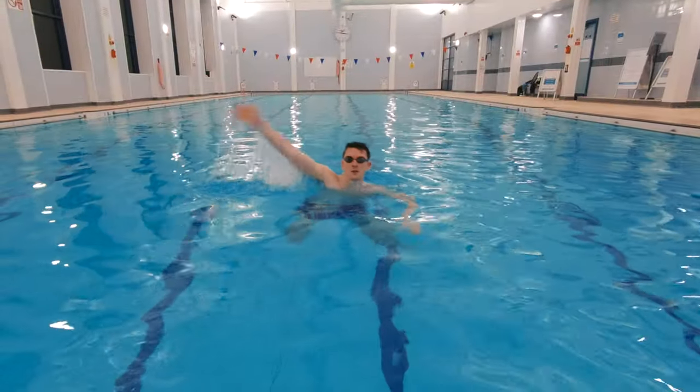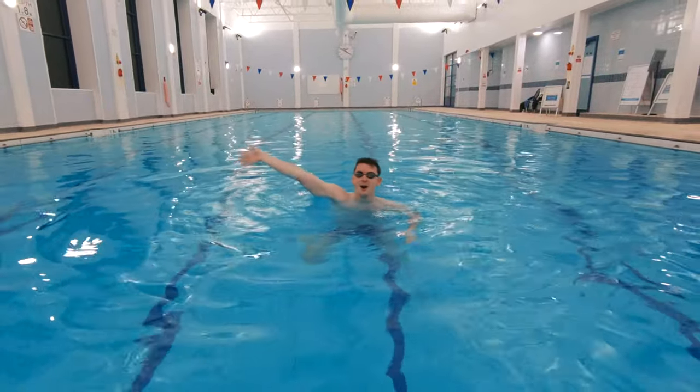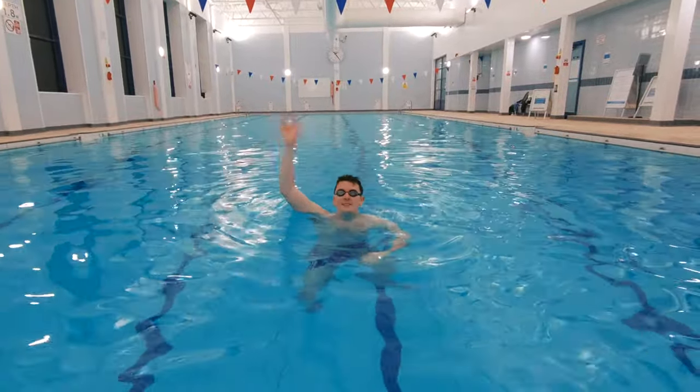The final outcome, number 12, is to demonstrate an action for getting help. This last outcome can be a loud one for teachers and parents watching on the side. The swimmers need to demonstrate an action for getting help by waving their hands and shouting for help while treading water.